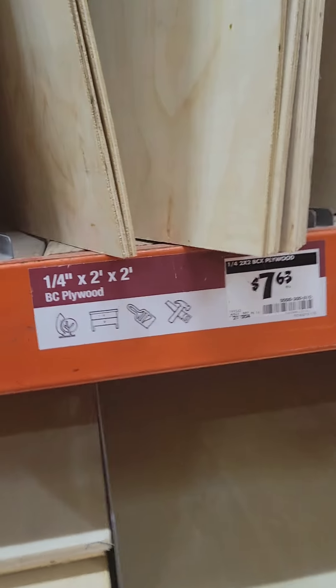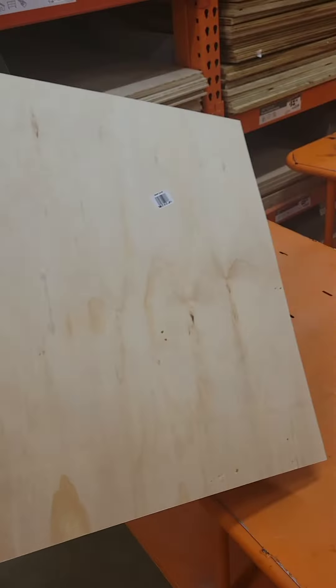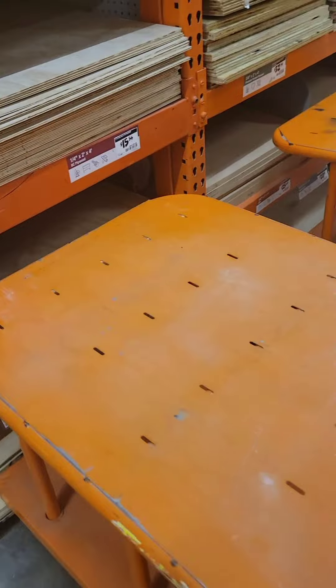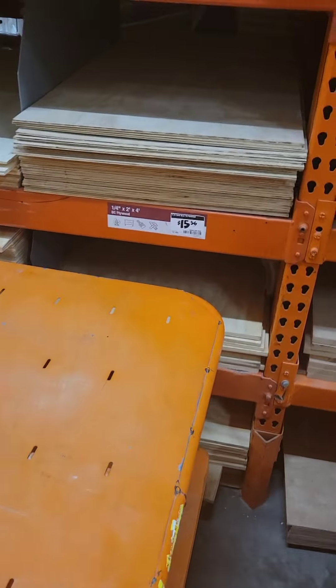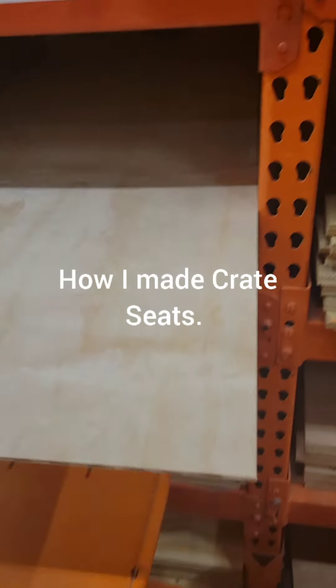What I typically do is go to Home Depot and get quarter-inch plywood. Depending on how many seats I make, it depends on the type I get. They have a quarter-inch two-by-two plywood — a regular square — that's good for about one seat. Then they also have a quarter-inch two-by-four plywood, which will probably give you about two seats depending on the size of your crates.